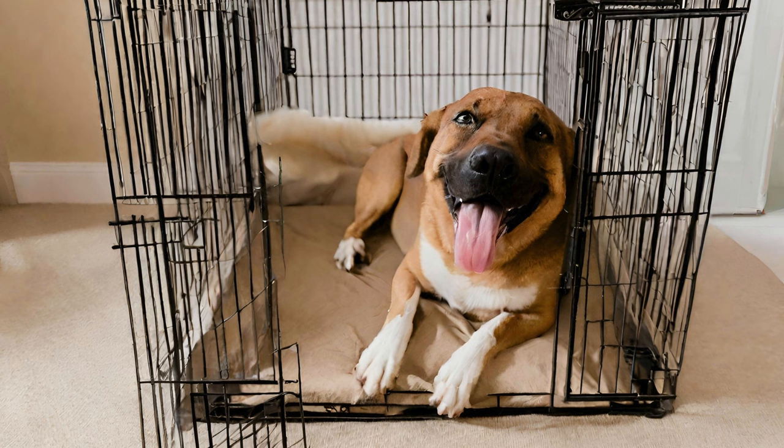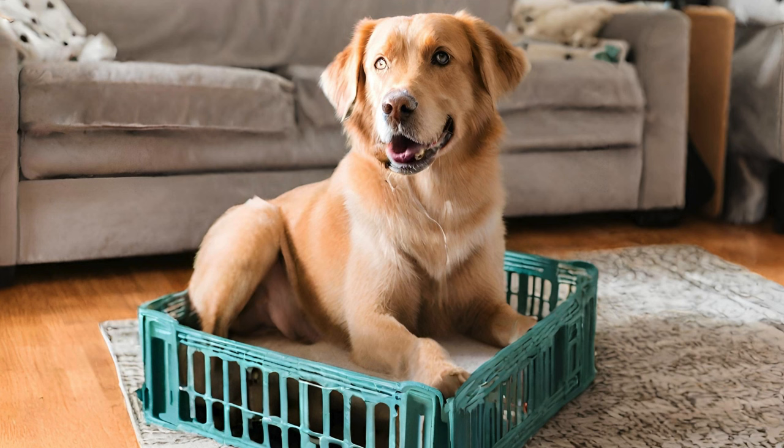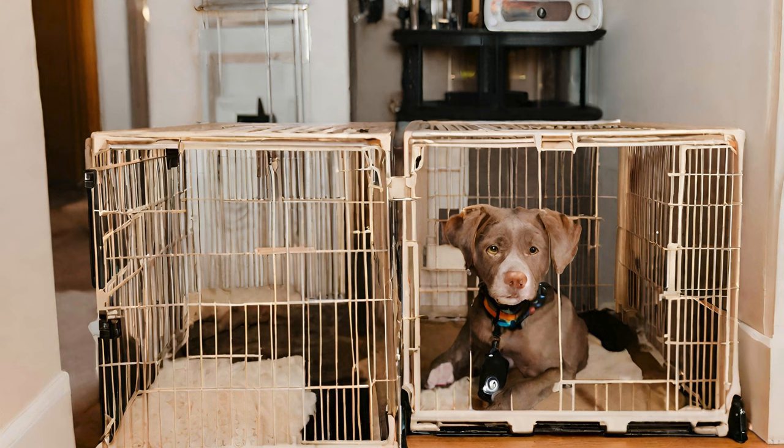Now that your dog is comfortable with the crate, it's important to make it a positive space for them. Never use the crate as a punishment or leave your dog in the crate for extended periods of time. Instead, use the crate for short periods throughout the day, gradually increasing the amount of time your dog spends inside. Make sure to provide plenty of opportunities for exercise, play, and socialization outside of the crate. You can also feed your dog their meals inside the crate to create a positive association with it. Remember, the goal is for your dog to see the crate as a safe and cozy retreat, not a place of confinement.